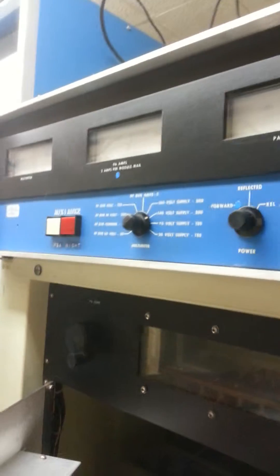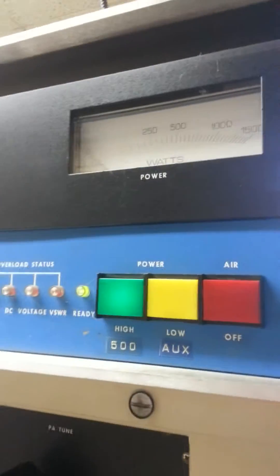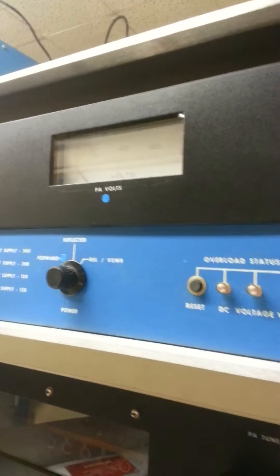Here's the symptom: when the power came up, I also had to replace the blower fan motor, but I had no power output and no PA volts.